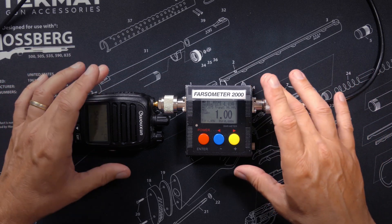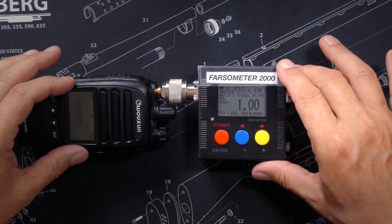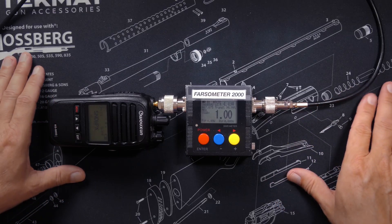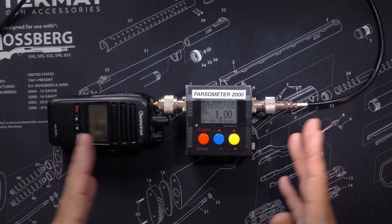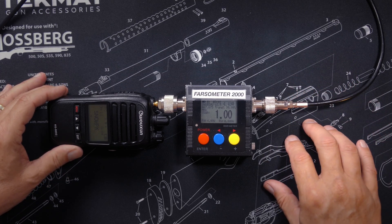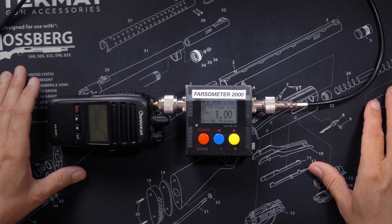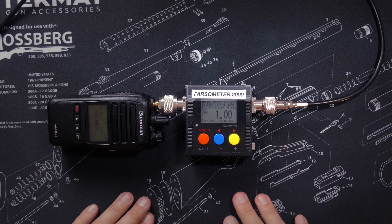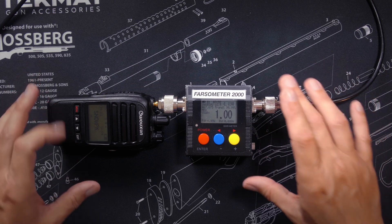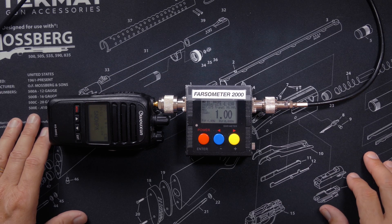A very high SWR, like 10 or 20-to-1, probably means a short in your cable, which would be very bad. And if you did not have an SWR meter, you would not know that. One very important note: most SWR meters are limited in their frequency range. The Pharsometer 2000 only works from 125 MHz to 525 MHz, so most SWR meters cannot be used on both CB radios and GMRS radios because the frequencies are so far apart. Make sure you buy the proper SWR meter for your use — GMRS, CB radio, or ham radio.